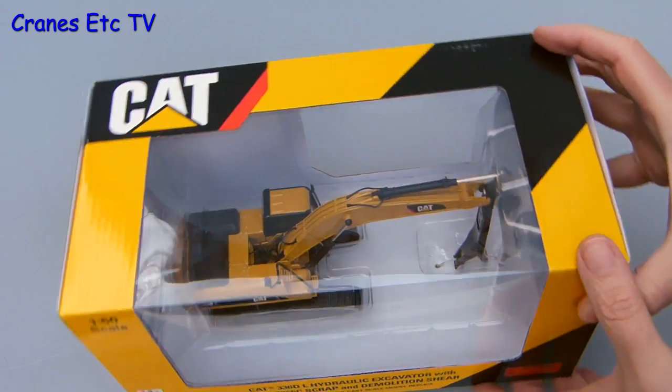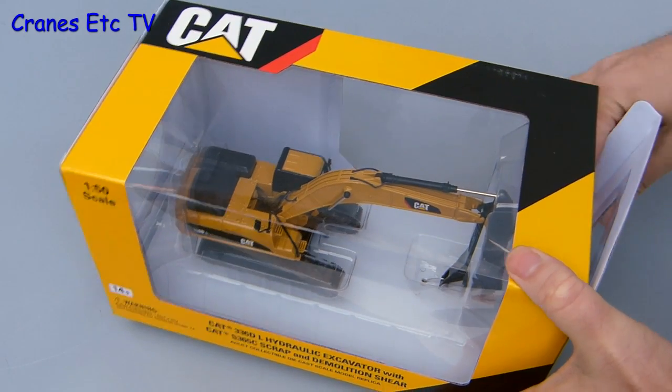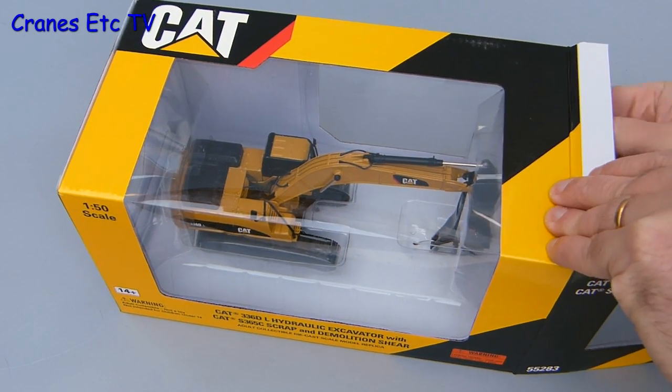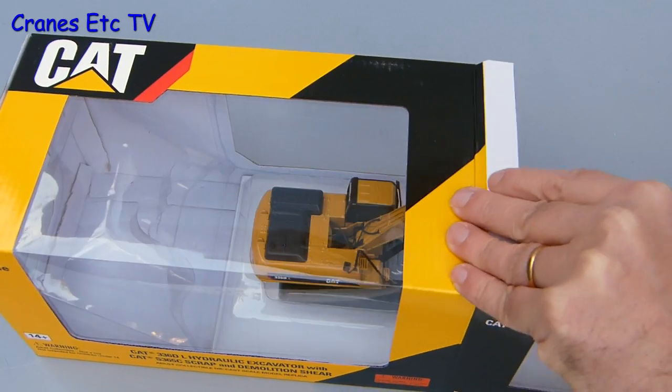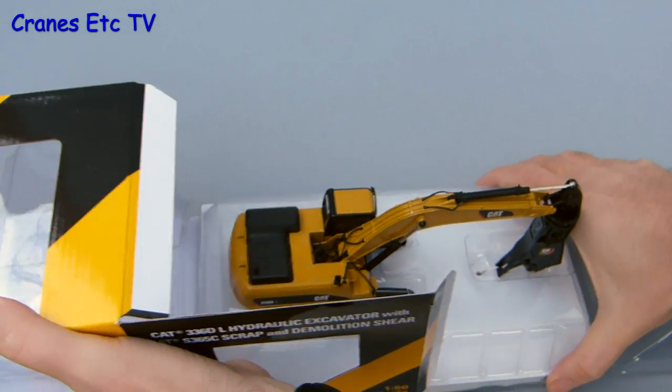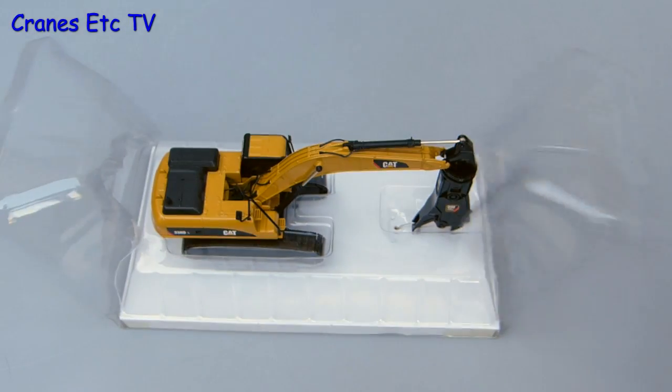This is a Norscot model for Caterpillar, so it comes in the standard design of branded box. It has no information about the real machine but there are a few details about the model printed on the back. Although on the plus side you can see the model in the box.